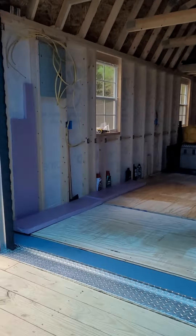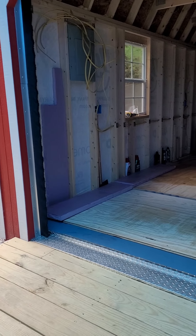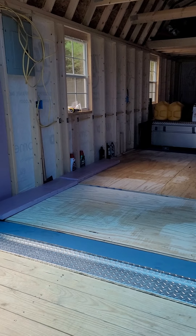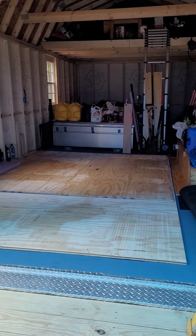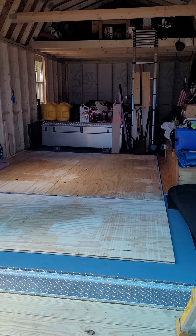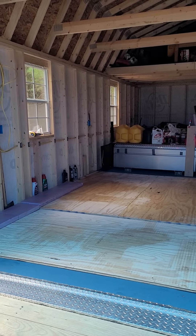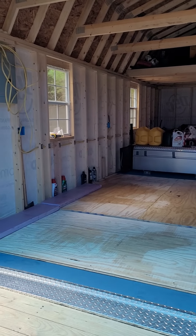I did screw it in. There's a vapor barrier I put down — the guy at Home Depot recommended that for any flooring, especially in a shed where you've got hot and cold meeting each other. Since this is not pressure treated, and they didn't have three-quarter pressure treated plywood — they had one sheet and it was all torn up — I went with this flooring instead.